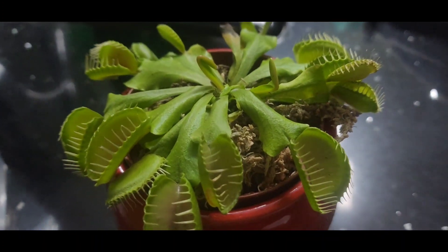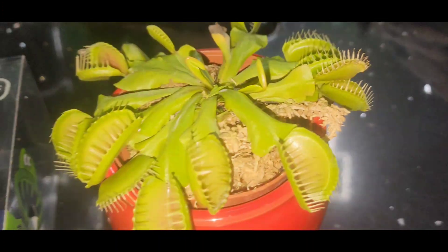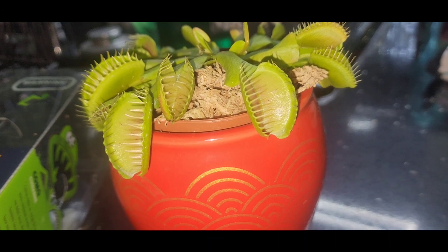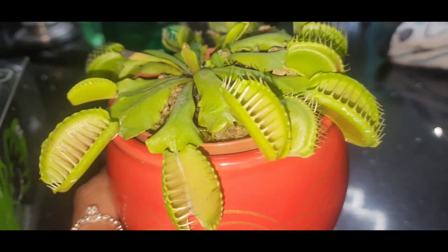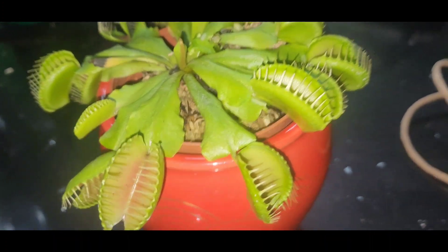This is crazy. I go to Whole Foods all the time. I never — well, again, it is Halloween, so this is a great time to have this. But I've never seen, like, any store that has these fly traps.